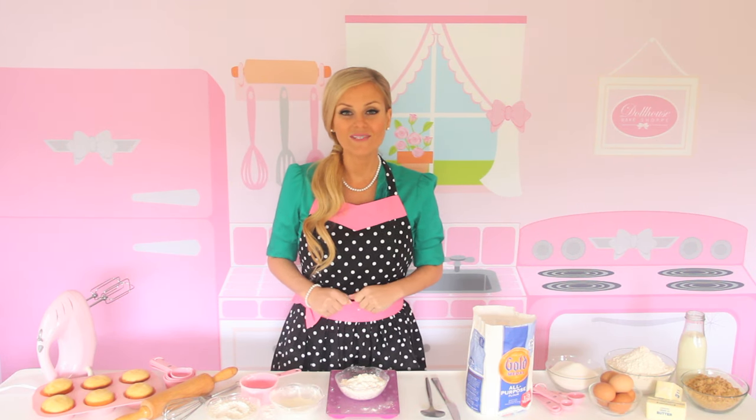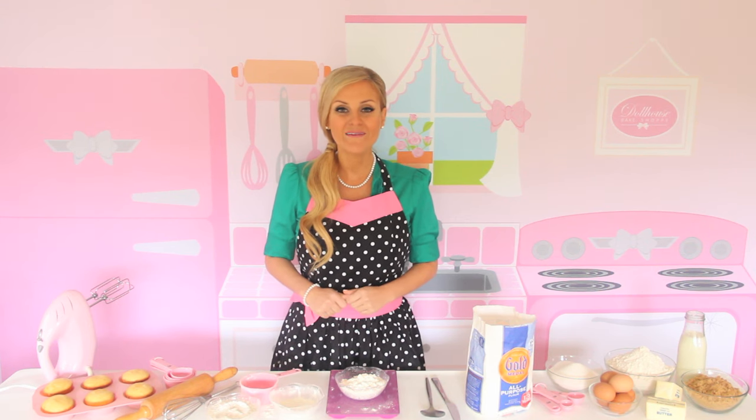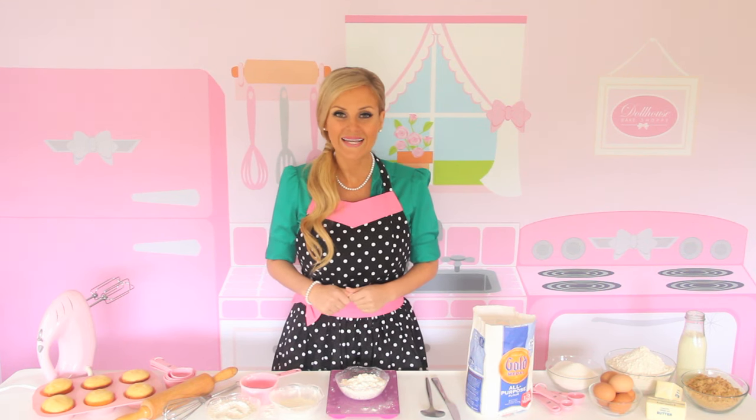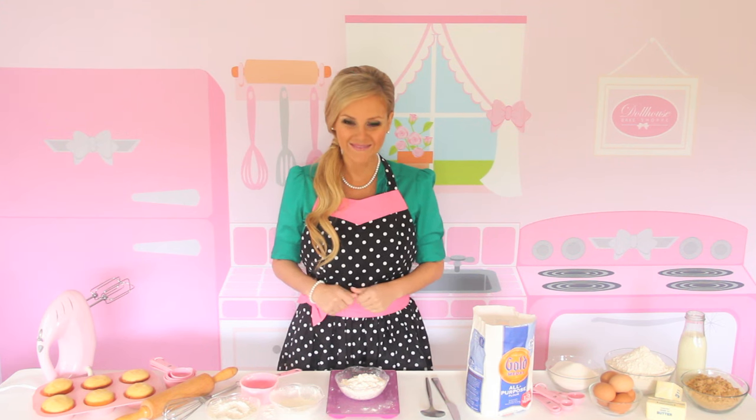For more videos in my Baking 101 series, be sure to subscribe to my YouTube channel or connect with me online for more fun baking tips, recipes, and ideas. Thanks for stopping by my Dollhouse Bakeshop. See you guys next time.